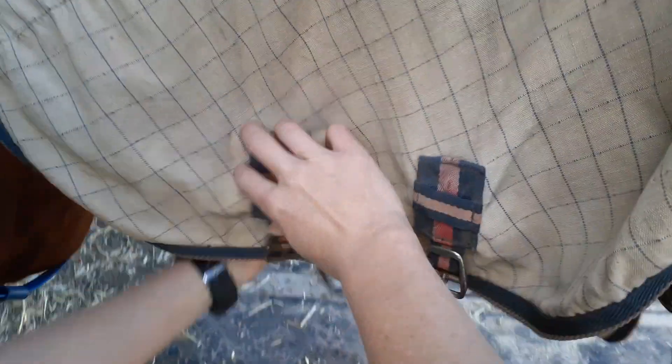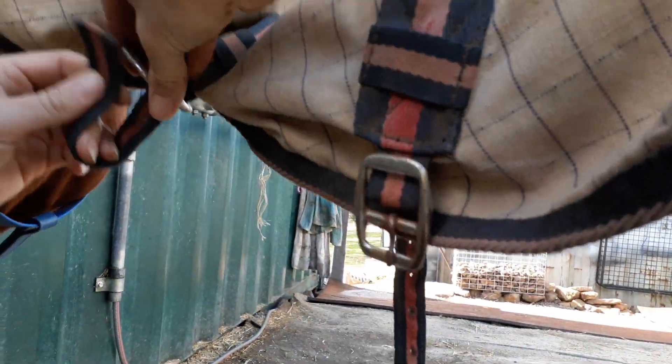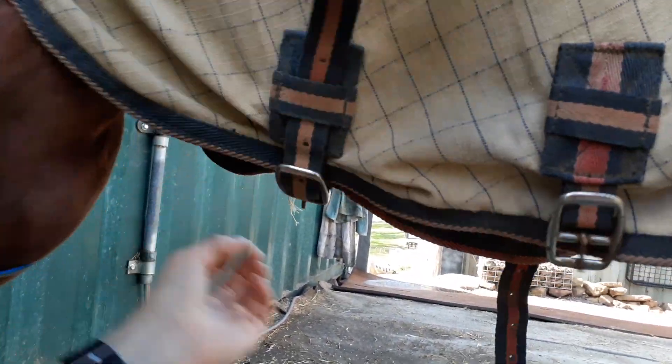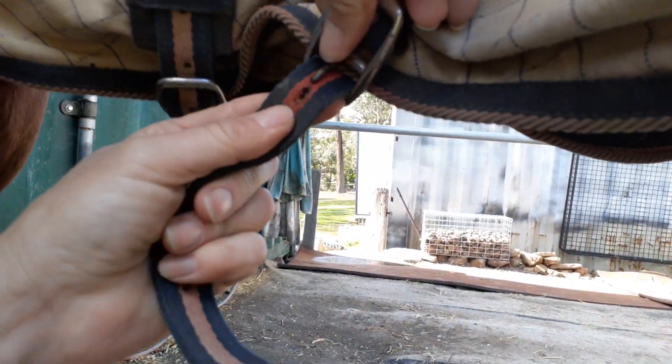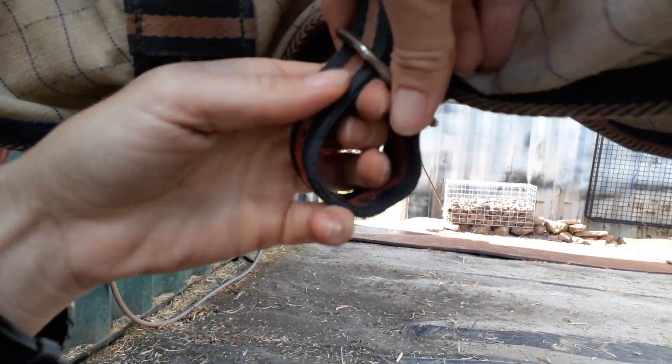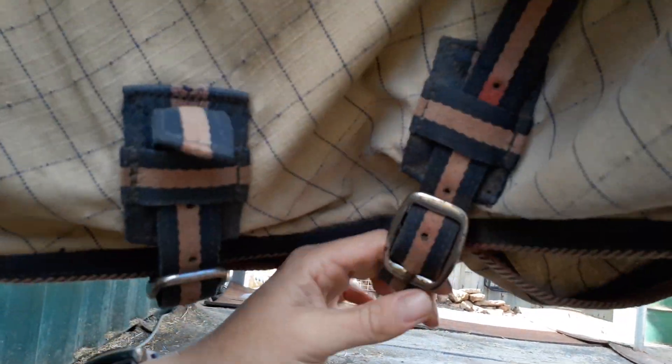Now we're on to the neck — that just gets pulled forward. Just the same as all the other straps, we do them up one at a time. I make these all basically the same distance, but this is quite a loose fit so it's not going to get too tight on him anyway. Keep it there through the keeper straps so they can't undo so easily — and there you have it. He's all ready to go back out to the paddock and romp around with his mates.